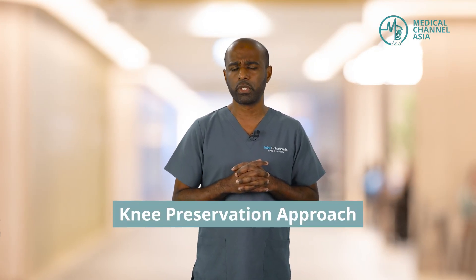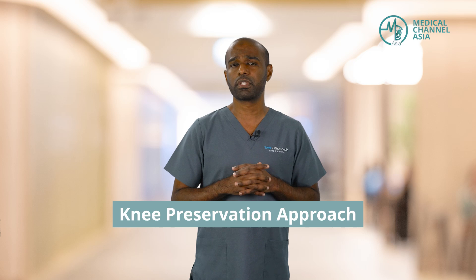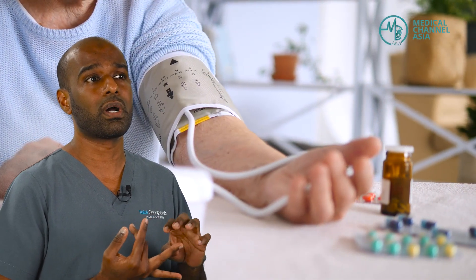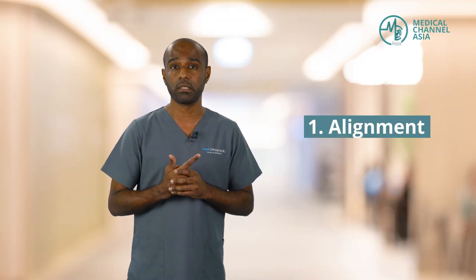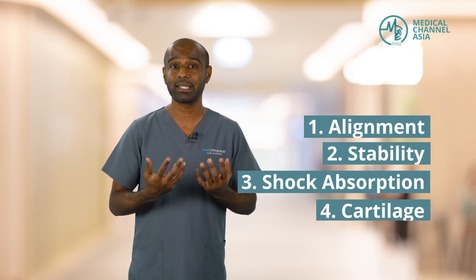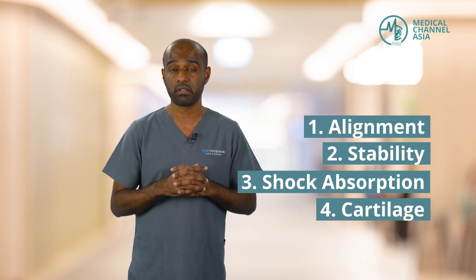Allow me to take you through this concept of knee preservation, something that is really close to my heart. A knee preservation approach is similar to taking care of many other organs in our body. For example, if we take care of our heart, we need to look after our blood pressure and heart rate. Similarly for the knee, there are four main components we need to look after: firstly, alignment; secondly, stability; third, the shock absorption capability of the knee; and lastly, the cartilage, which is the covering of the knee itself.